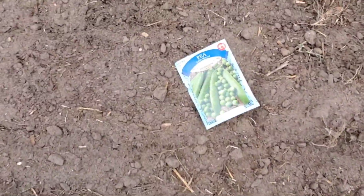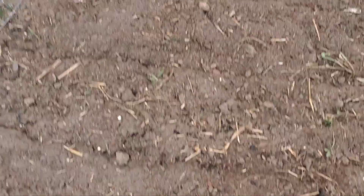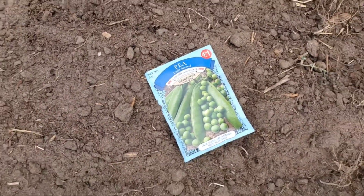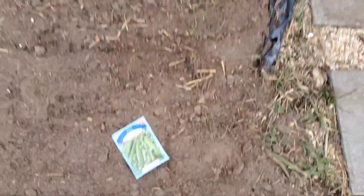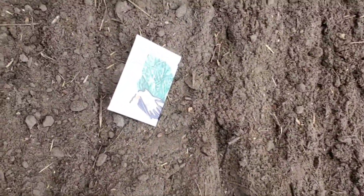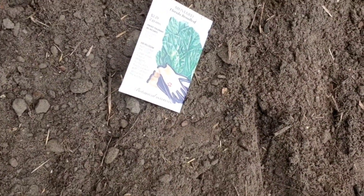I decided instead of planting broccoli over in this area, I'm going to plant some peas — sweet peas over in here. I got my mustard greens: red giant mustard greens over here, and regular mustard greens.